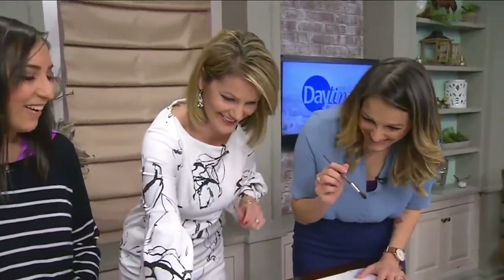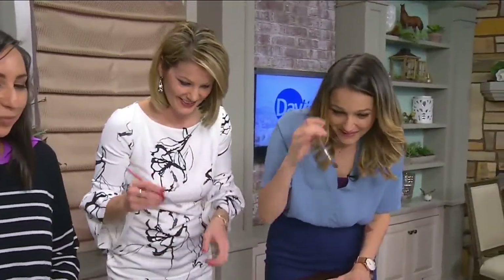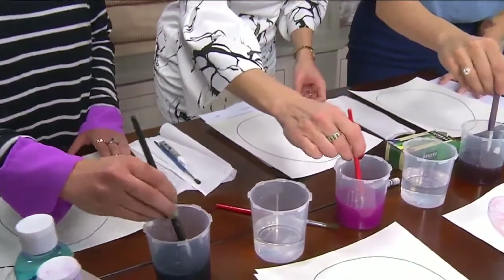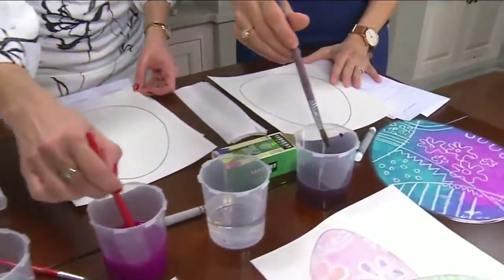So next, all you have to do is brush the watercolor over the whole egg. We have three colors: we have purple, pink, and blue. So you can just pick your color. The middle cup is water just to clean off your brushes if you need to.